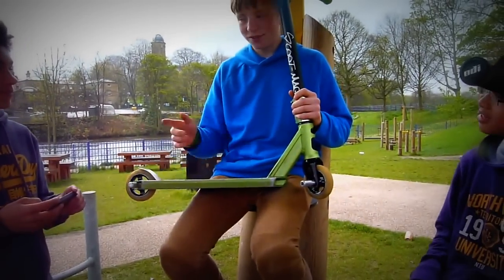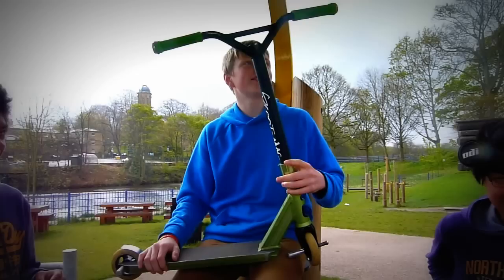Hey guys, hello. James Thomason here, Rides Rhythrology Scoots, and this is my scooter check really.